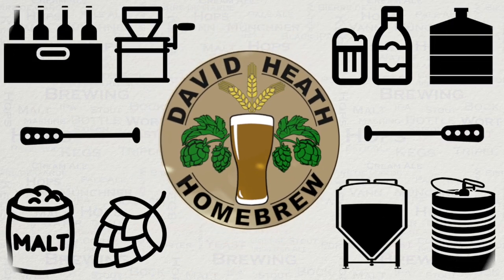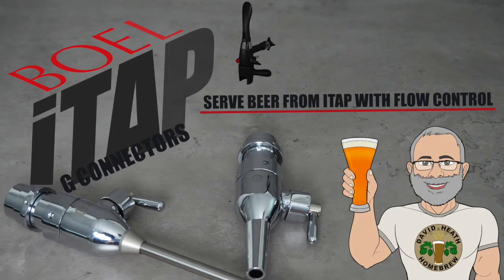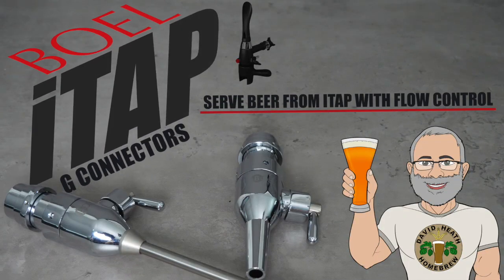Drink beer, it's good for you! Hello and welcome to the video. In this video we'll be looking at the Boal G-Connectors for use with the ITAP counterpressure bottle fillers. So let's get started.